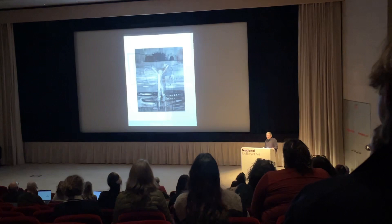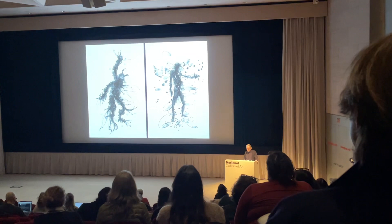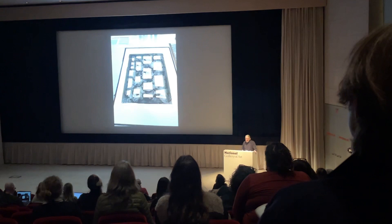Peter Doig, using the ink, using the film, going back into the plate and working on it. Down to Whitney. There's a gelatin stencil on the plate of one of his pieces — in black, in blue, the finished print. He did ten of them in different shapes and different colors.